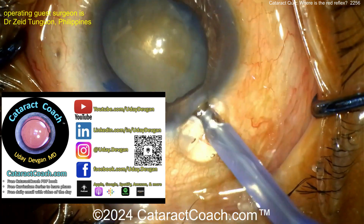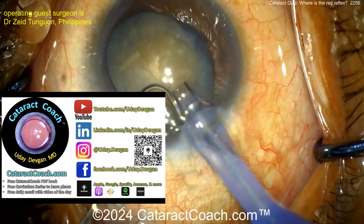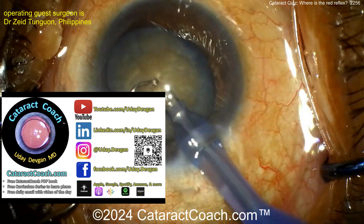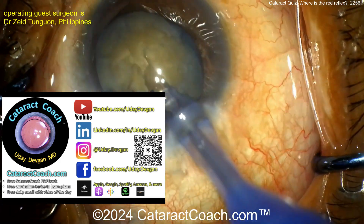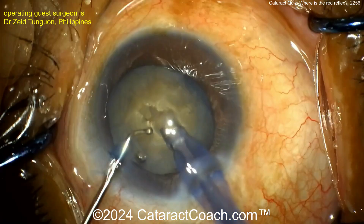Check out cataractcoach.com — our teaching website where you can learn so much more: free PDF book, free curriculum series, sign up for the free daily email. Here's a groove down the middle — looks like a stop-and-chop type of case.